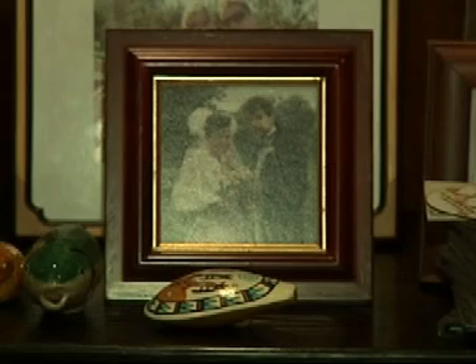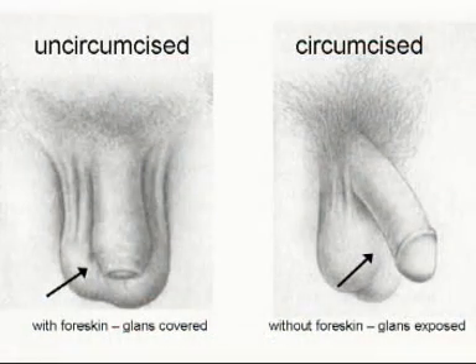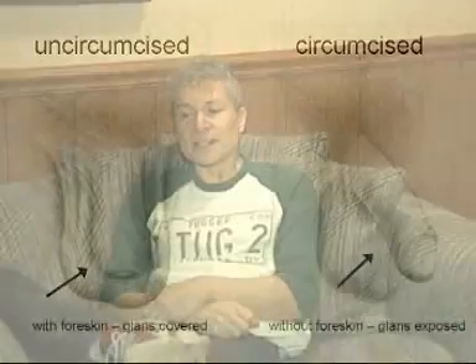I started realizing, when I was maybe 35, back in the 90s, that intimacy seemed to be getting better and better for my wife, and for me that was not true — it was getting duller and duller. In 2001, I found out that circumcision removes over half of a male's sensual nerve endings, and it takes away an important mechanical function for intercourse, which is the rolling and gliding of the skin tube, and I realized that's what I was missing.